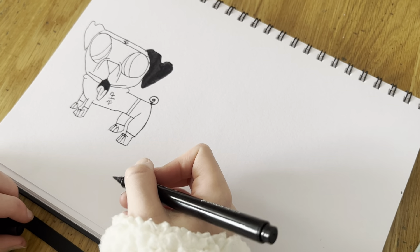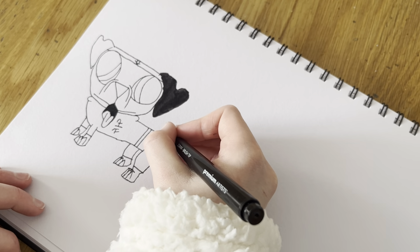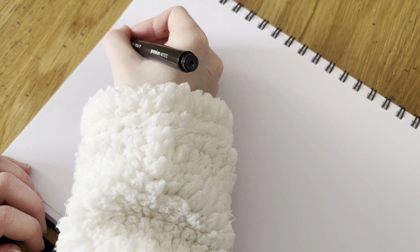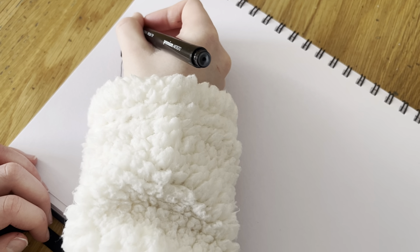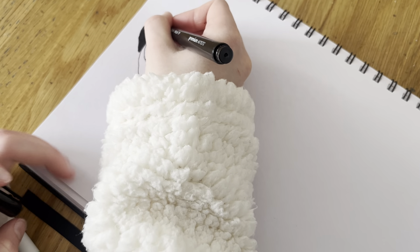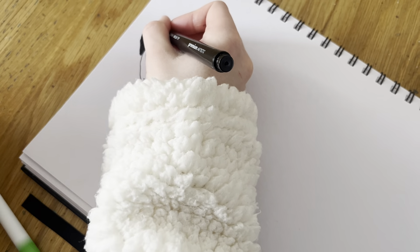One of the ears is done, now we're gonna also colour in the tail black and the other ear. It doesn't matter if it's messy, but try and make it neat because you're trying to make it look natural, like natural pug fur. And then we're gonna also do around the eyes a little black outline like this, and then the same on the other eye.